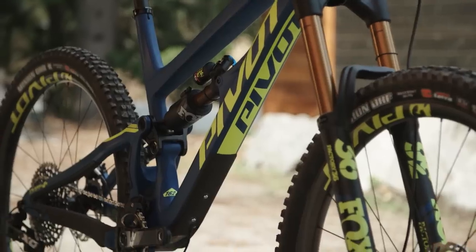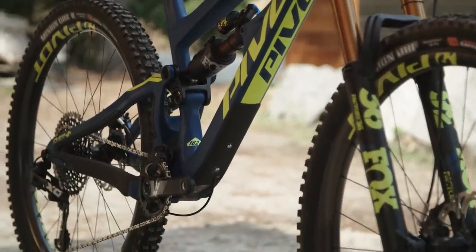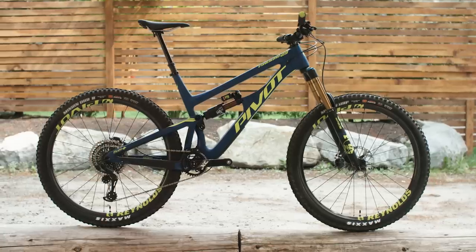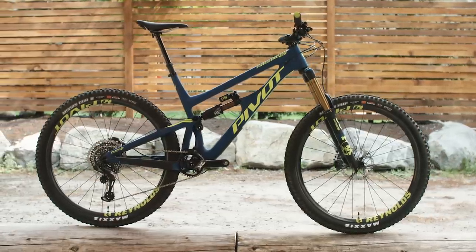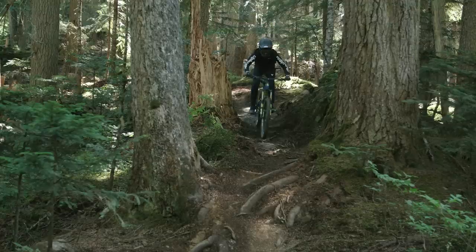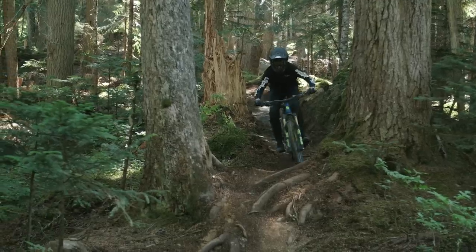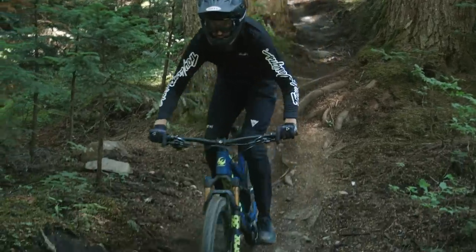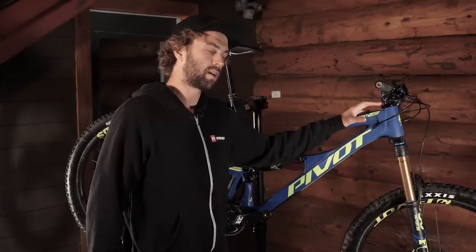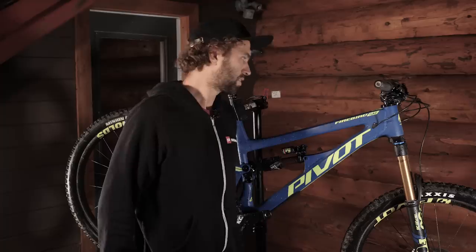It's got a very short 431mm chainstay which is the same on all sizes from small to extra large. The small frame starts at 428mm in the reach and goes up to 495mm for the extra large. I'm six foot one and I chose the extra large and it seems to fit me well. The stack height and head tube length also increases by 10mm per size, so taller riders shouldn't need to use too many stem spacers or taller handlebars to get the riding position they need.